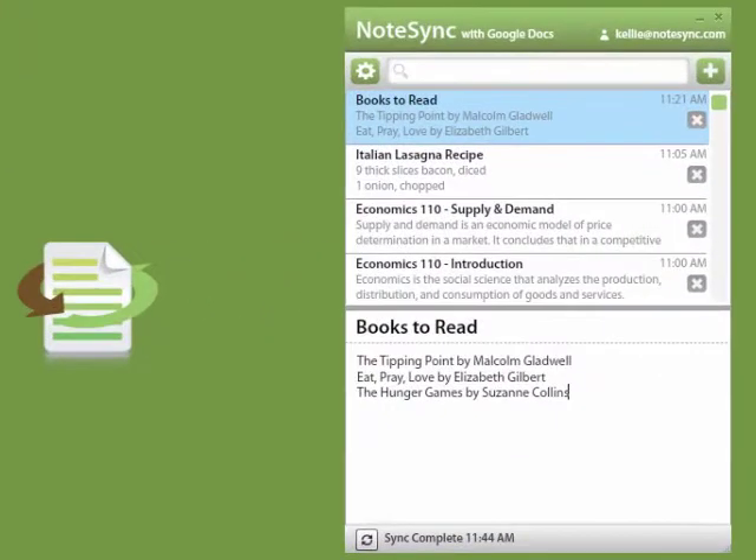NoteSync is a fast way to take notes and sync them with your Google Docs account. Simple notes like books to read and gifts to buy, recipes, grocery lists, and class notes are all great uses for NoteSync.